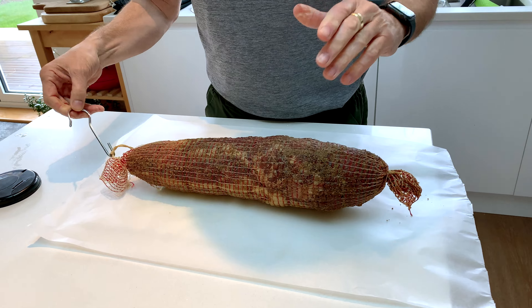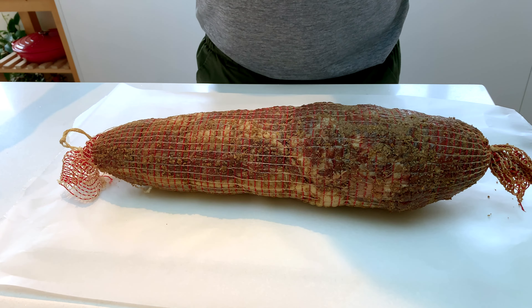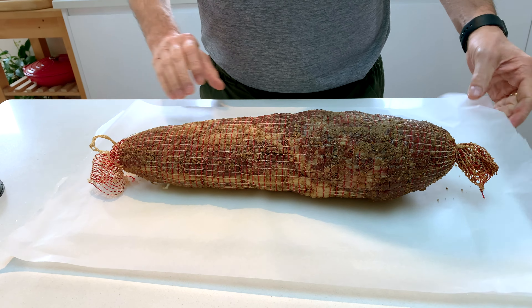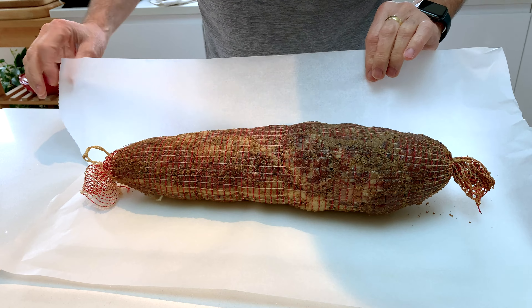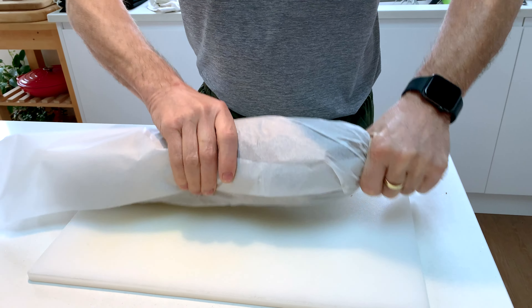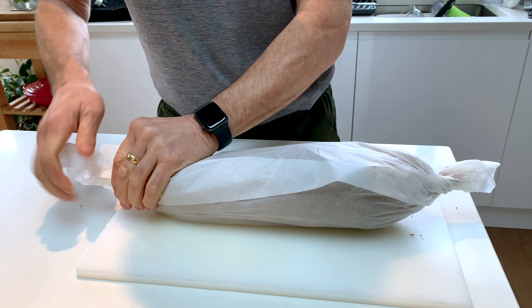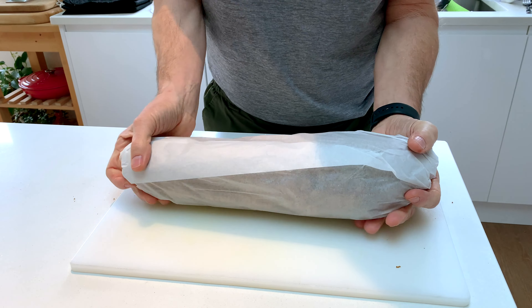Here's our collar bacon fresh out of the cold smoker. I want this to go in the fridge to do a little bit of flavour equalization. So I'm going to wrap it in parchment paper, twist the ends, and we'll stick this on a rack so that it can go into the fridge.